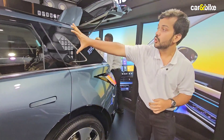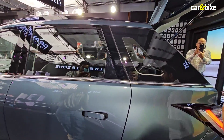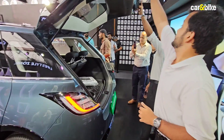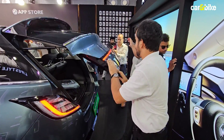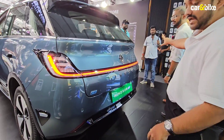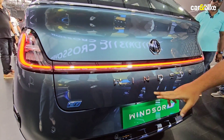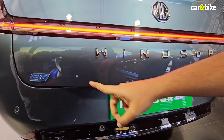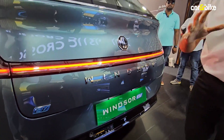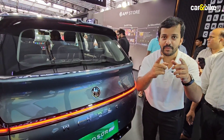Towards the back, you'll notice the pillars are blacked out to give the roof a floating roof effect. At the rear, once the boot lid is closed, you can see the full-width light bar connecting the two taillights. 'Windsor' is spelled out across the back, and there's an EV badge there too. Overall a pretty interesting looking vehicle — let me know in the comments what you make of the design and styling.